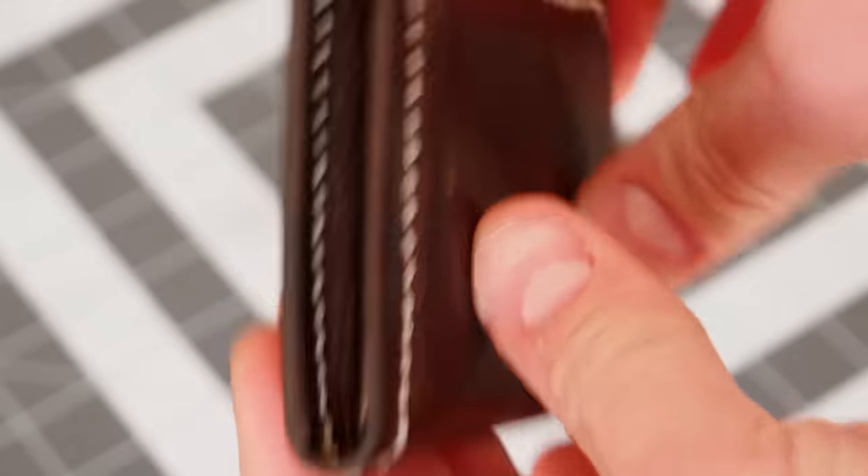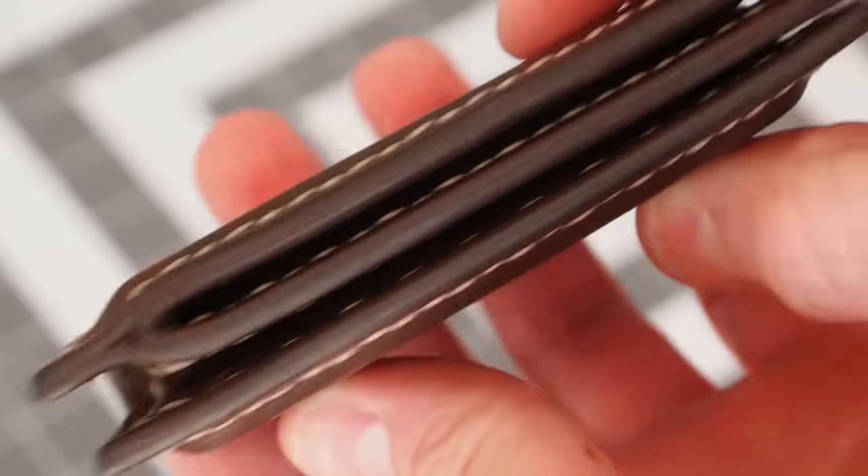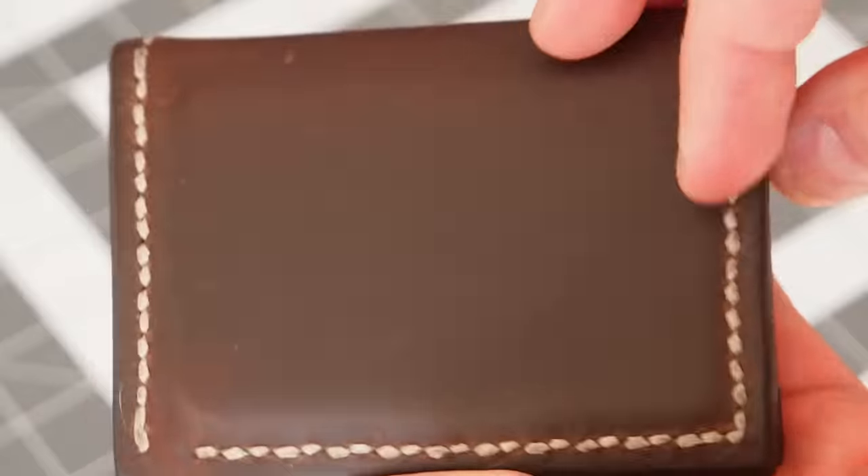A couple of months ago I made myself a quick leather wallet. It turned out pretty nice, so I thought I'd make another one, but this time I'll show you how I made it.